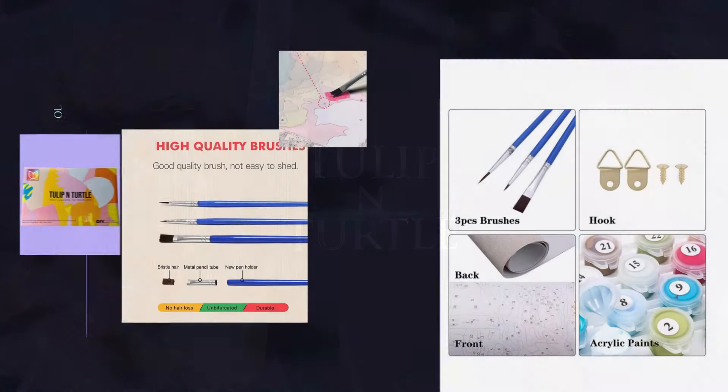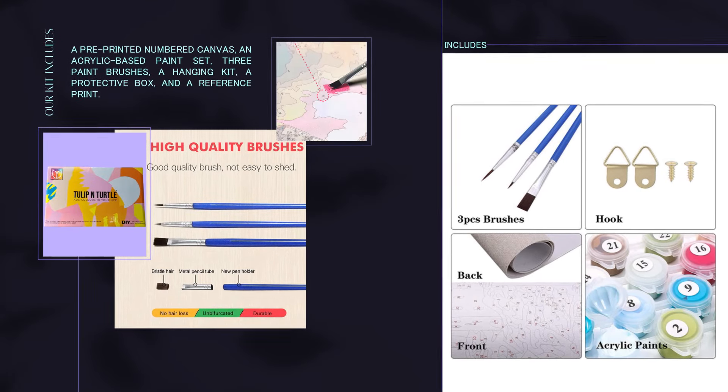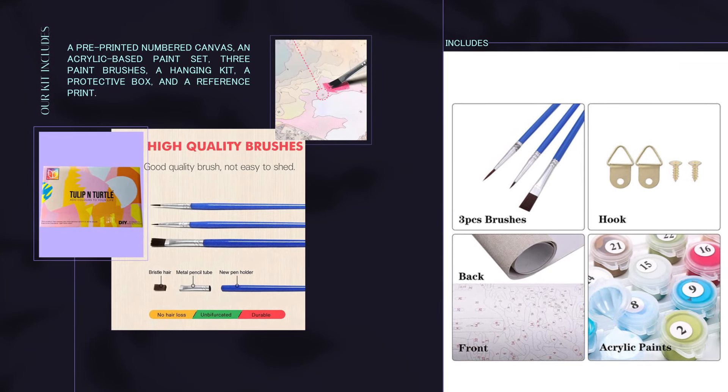Our kit includes a pre-printed numbered canvas, an acrylic-based paint set, three paintbrushes, a hanging kit, a protective box, and a reference print.